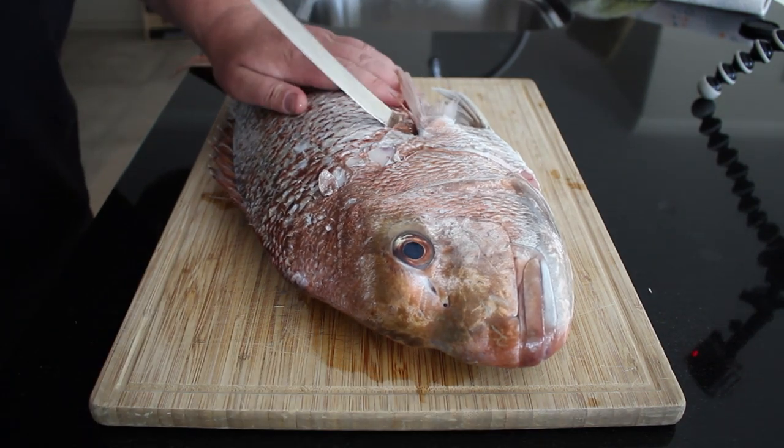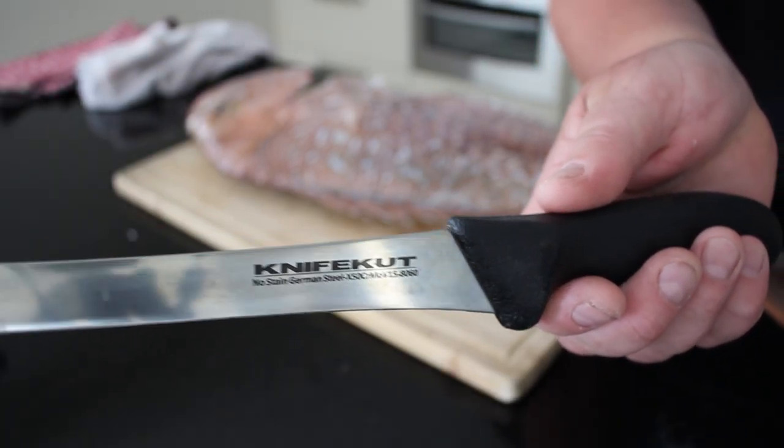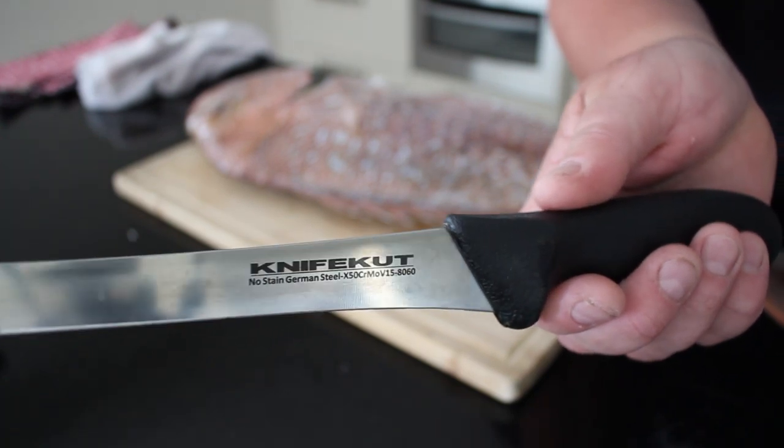So to start with, just filleting. I'm using a knife-cut knife. I've used lots of knives - this one doesn't rust. I'm not a knife sharpener, so I like to use an electric sharpener, dare I say it. I've got a $39 electric sharpener that sharpens all my Black Magic bait knives. They say these knives lose the blade after a while but I've not really had an issue with it, and I can't sharpen with a stone, so there I said it.